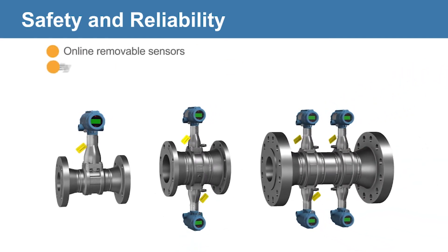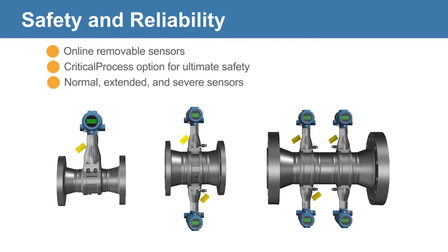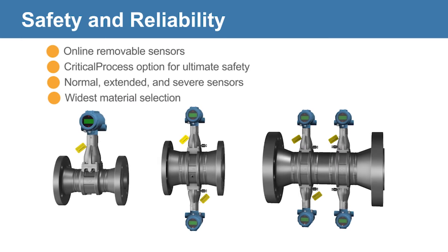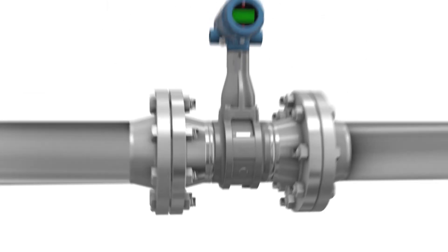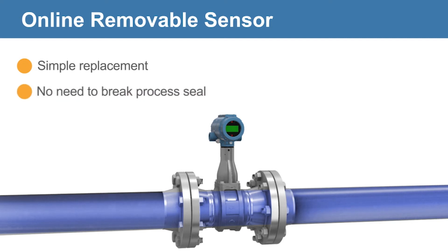The Emerson 8800 vortex portfolio features online removable sensors, a critical process option for aggressive applications, a variety of sensor options, and the widest material selection to meet any requirement. Online removable sensors allow for simple replacement without breaking the process seal.